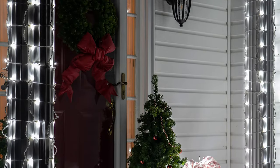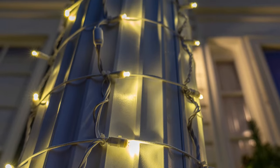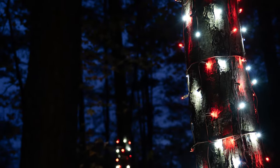Stretch Net Pro lights for columns come with white wire options to give you amazing home and front doorway scenes. They also come in brown wire to better blend in on trunk wraps that look great during the day and absolutely stunning at night.